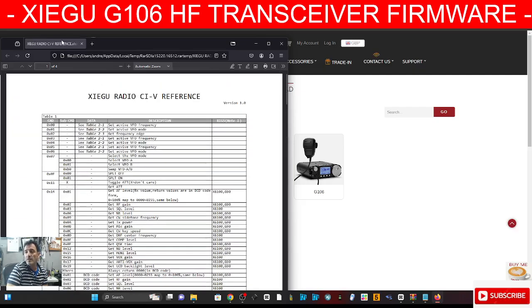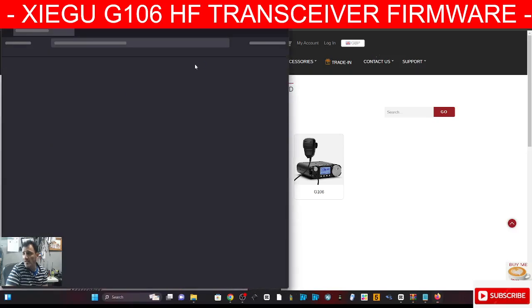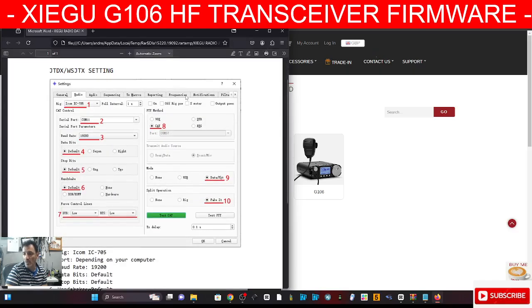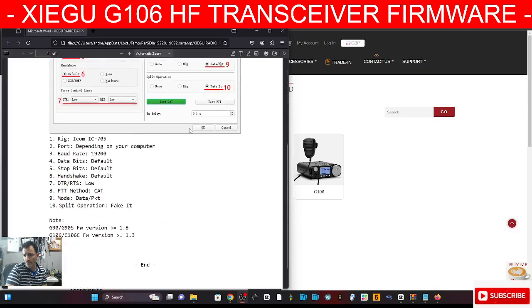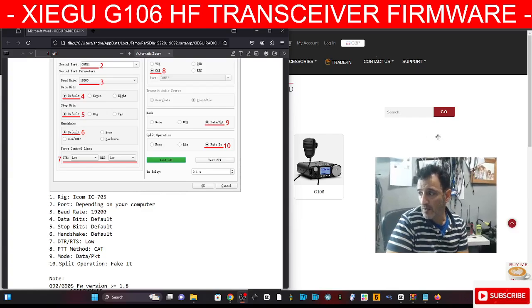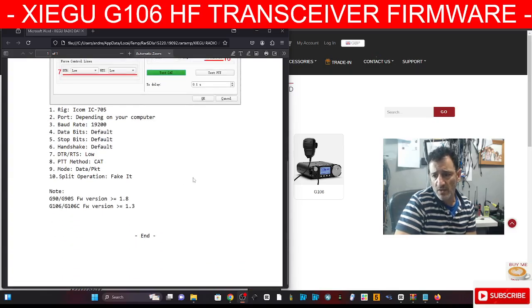If you click the other document, it gives you all the settings for WSJTX, and that will definitely help. Scrolling down, it's got some good settings there. You set it at IC-705, baud rate 19200, data default — so it's all there, all the settings.